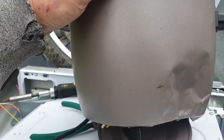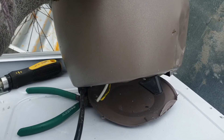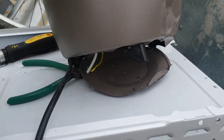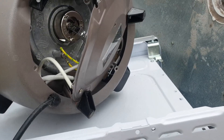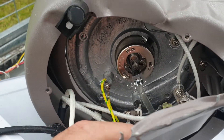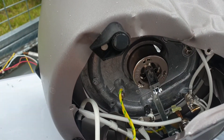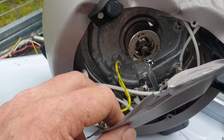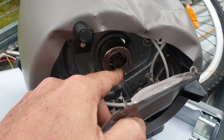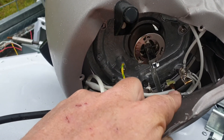Ever wondered how a rice cooker knows when to stop? It's not because it has a temperature sensor, and it's not because it's figured out how much water and rice you put in. It's as simple as a magnet that loses its magnetism at a certain temperature. While there's enough water in the system to pull away the heat from that magnet, it will continue to allow the heater to heat the vessel. As soon as there's no water, the Curie point of the magnet gets exceeded, it lets go, the switch turns off, and your rice is done.